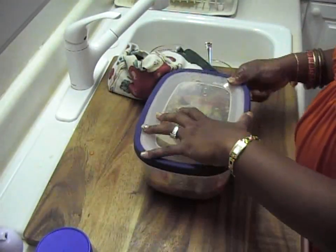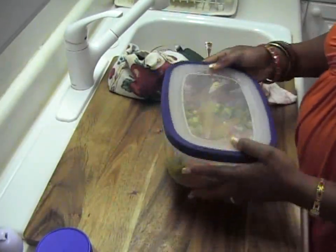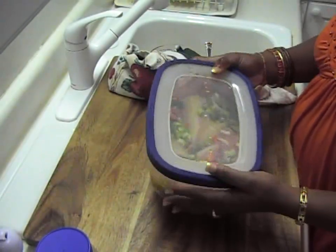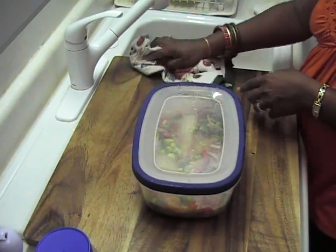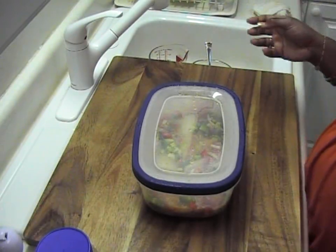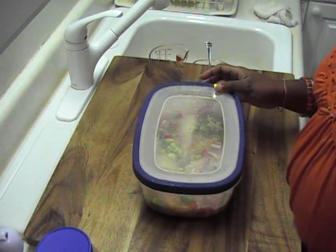I'm going to go ahead and cover this up — there you guys see it. I'm going to let this marinate overnight and then cook it tomorrow and let you guys see how it turns out. It is lovely, I love it — I was experimenting and came up with an outstanding dish. This is called garlic fish — my garlic fish with green peppers and onions. You guys will see how it turns out. Talk to you guys later, bye!